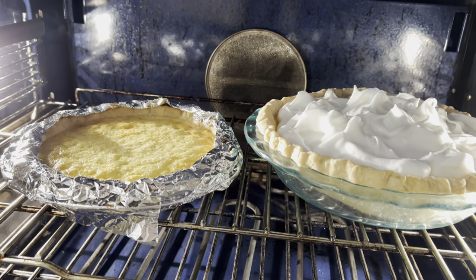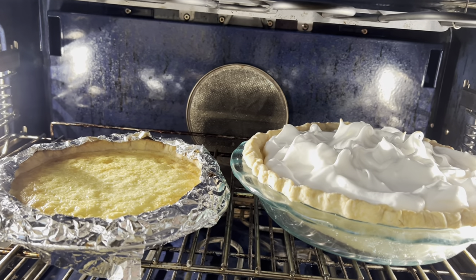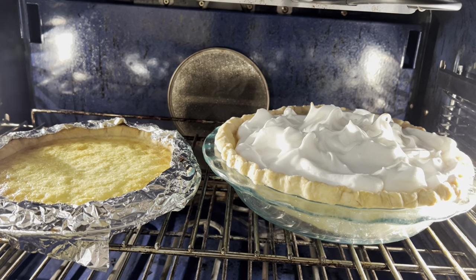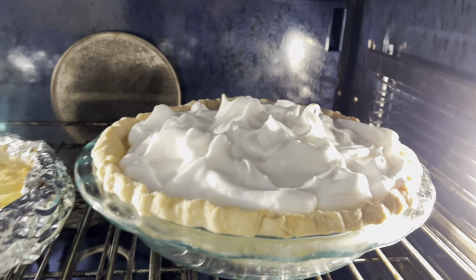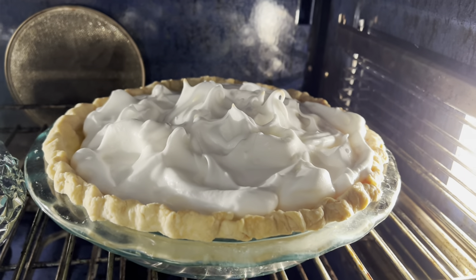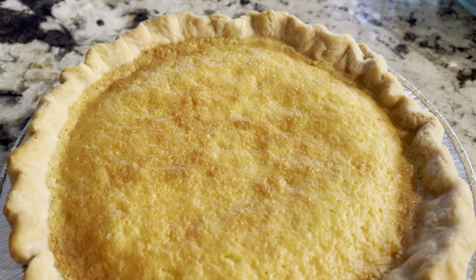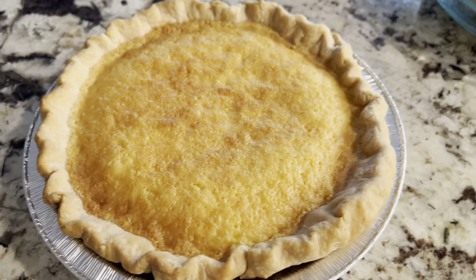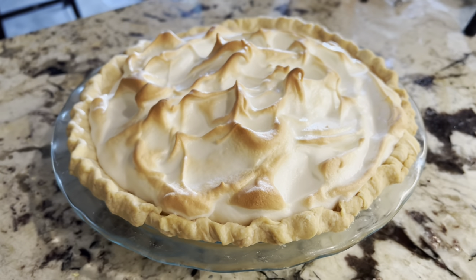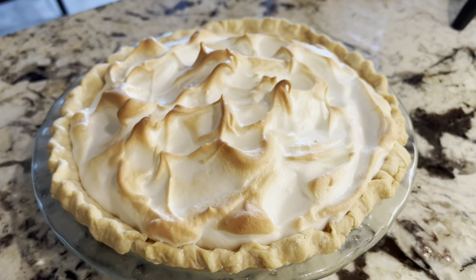So the pie on the left is the buttermilk pie. You notice I put foil around the crust because I didn't want it to burn — it tends to burn because it has to be in the oven for 40 minutes. I had already baked this pie crust, so it won't have to be in very long for the lemon pie. Here's the buttermilk pie fresh out of the oven — it still needs to cool. And here is the lemon pie, also fresh out of the oven. When they're cool enough to cut into, I'll show you what they look like.